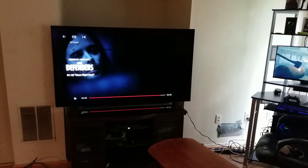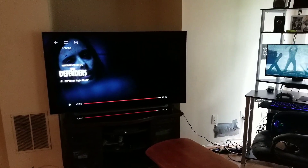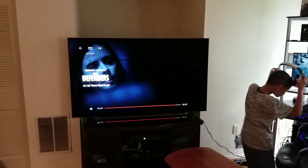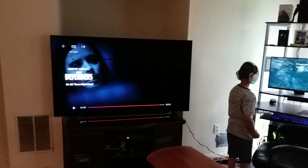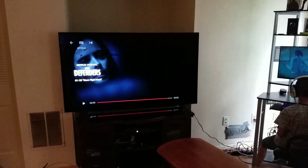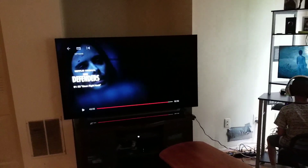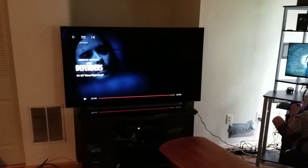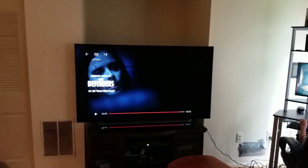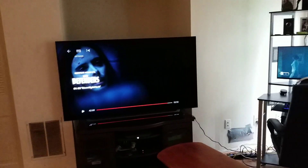I contacted LG and spoke to an OLED specialist. The reason I did was because when I did a 5% gray test, although my C8 was very clean, there was a kind of wide half-band vertically down towards the left-center, and also a little quarter of a wide one towards the far left. It concerned me, and I started reading on AV forums and other websites.